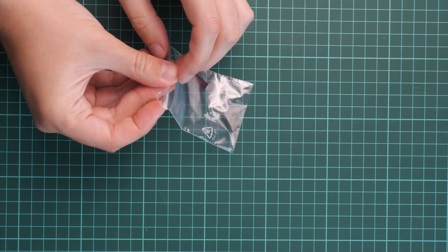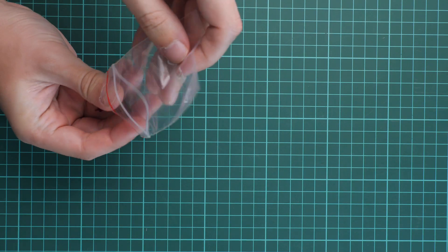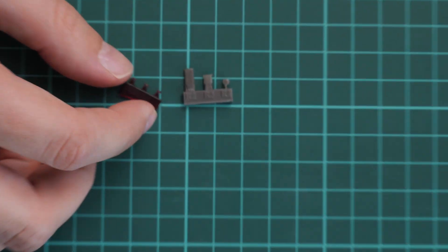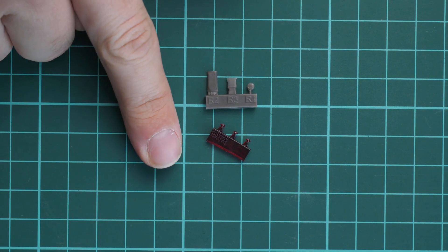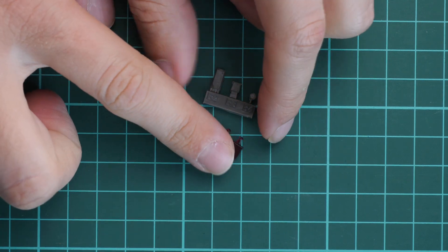Next we have the resin parts. We get several special resin parts for the Czech versions — typical brassin parts of really good quality. They're not that big, as you can see with my fingertip, but they should be handy in order to replicate one particular marking option included in the kit.